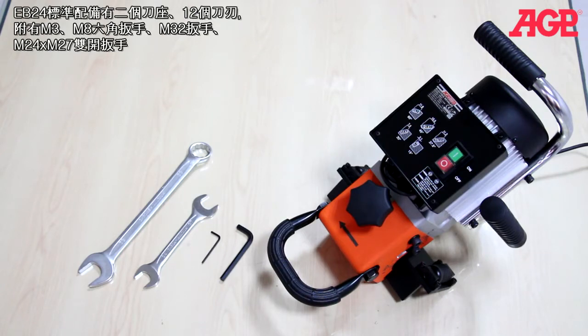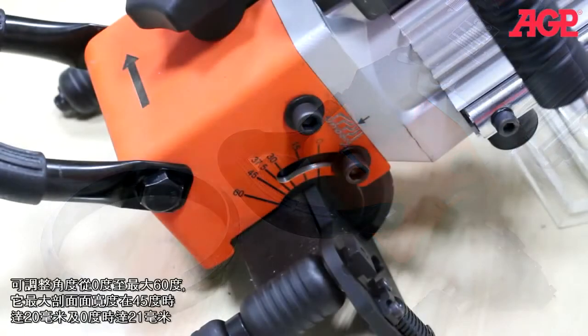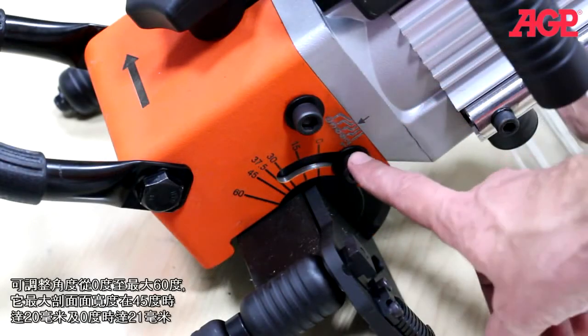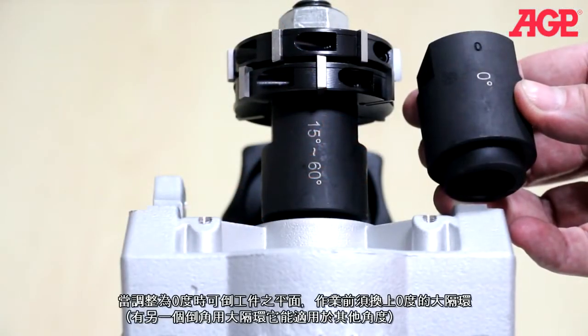Included also is an M32 wrench and M24 by M27 double open end wrench. The model EB24R has the additional functions of pipe beveling and 0 degree facing off. It has angular adjustment from 0 to 60 degrees and a maximum land width of 20 millimeters at 45 degrees and 21 millimeters at 0 degrees. The 0 degree angle allows facing off of the workpiece edge — all that's needed is to switch to the 0 degree milling receiver. The bevel milling receiver is used for all other angles.